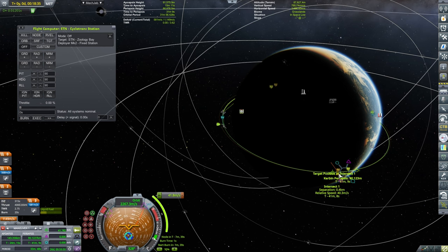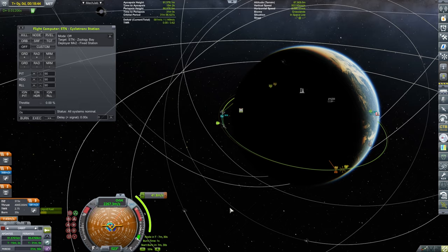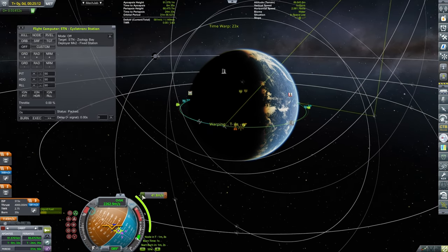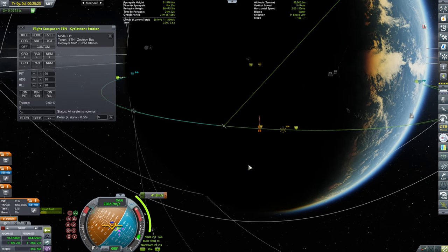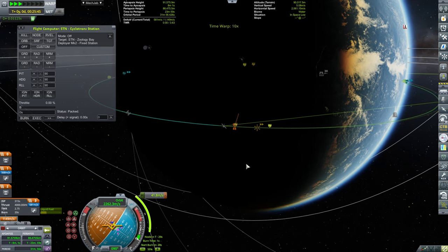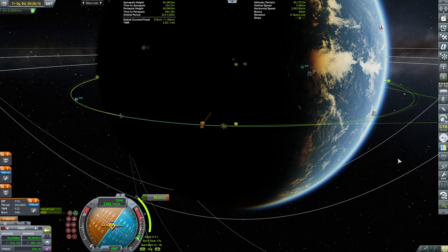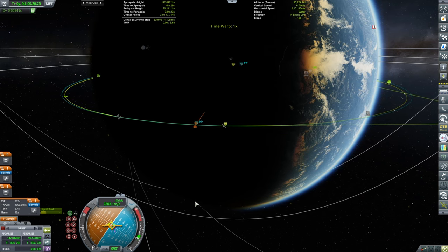Alright, here we go. We have a very decent encounter at 41 meters per second. My idea was to do it on the sunny side, so we perform the burn once we are actually closing up — this burn was just to ensure a good rendezvous. Careful — easy does it, tiger.